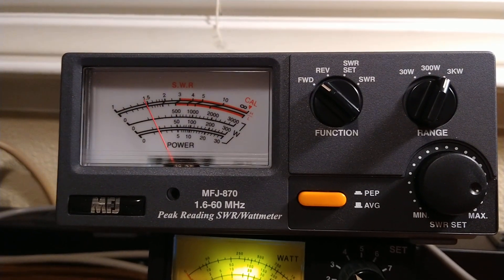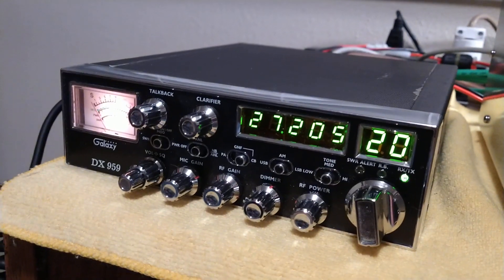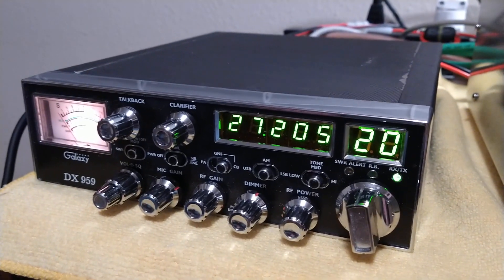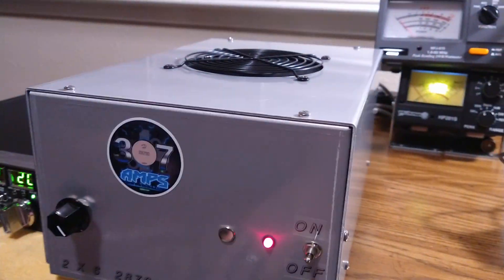When Jim ran this on his bench, he was seeing about 1,650. He ran it with a comp 10 at 35 watts. And that's about what this one's doing. So it's running good, it's running cool.